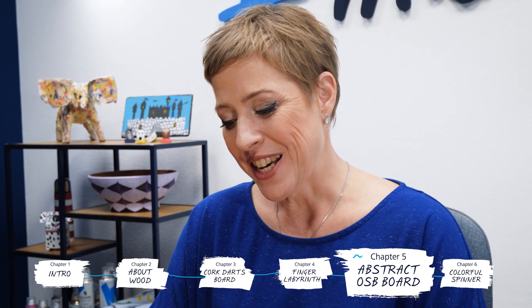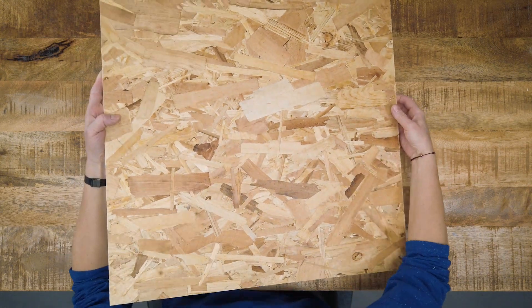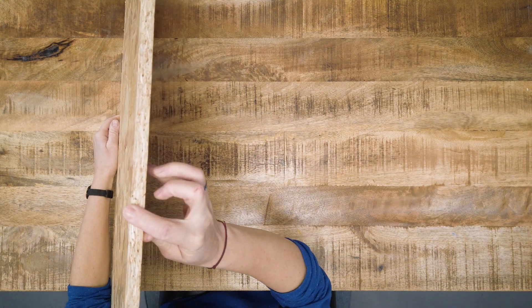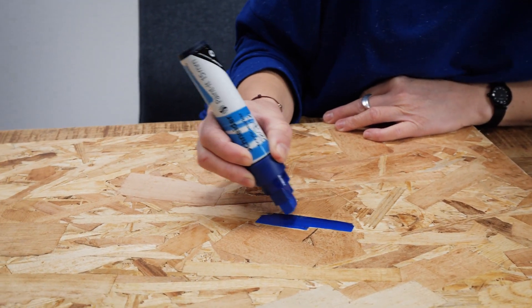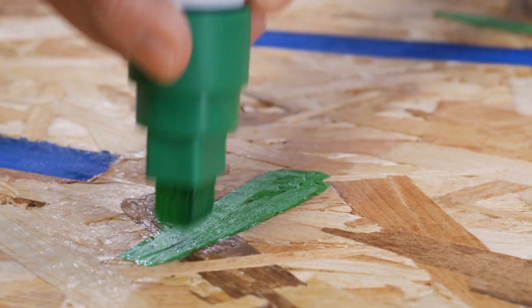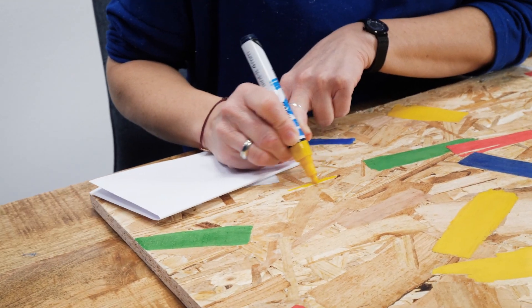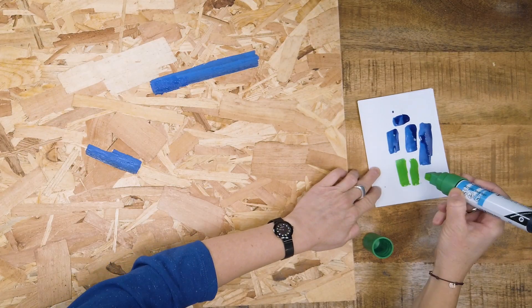Our third project in line is the abstract deco board made of OSB. OSB is a construction material made of wood strands with a specific method and compressed with added glue. We can make up the color scheme and simply paint the wood pieces into different colors, highlighting the busy pattern of the material. This surface is rough and dusty, so it's important to clean the tips every now and then to protect the markers from damage.